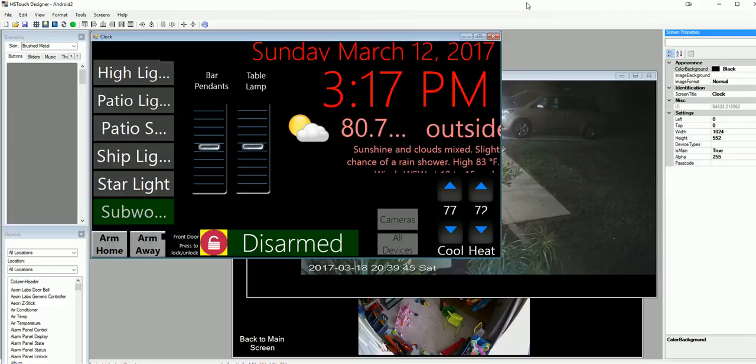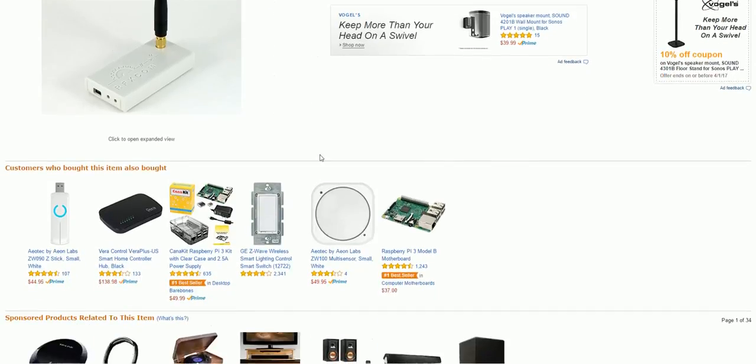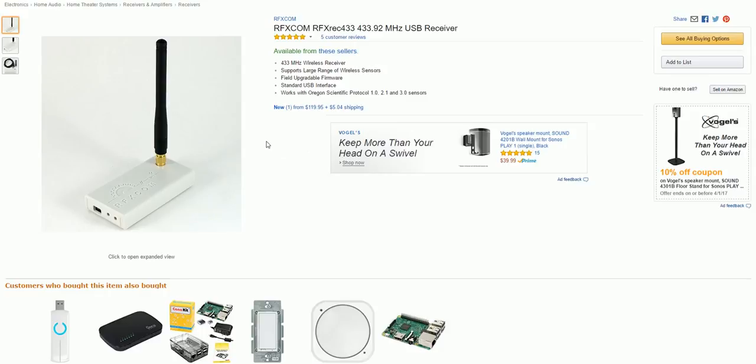Back to the hardware and software core of the system: we talked about the Oregon Scientific temp sensors I have around the house, and this receiver picks them up. These range on sale from $80 to $120. There are a few different versions — this one does the Oregon Scientific, and there's another that does European and X10 frequencies. These extend your capability with cheap sensors: instead of buying a Z-Wave temperature sensor for $50, you can get this device and Oregon Scientific sensors off eBay for about $10 a piece.